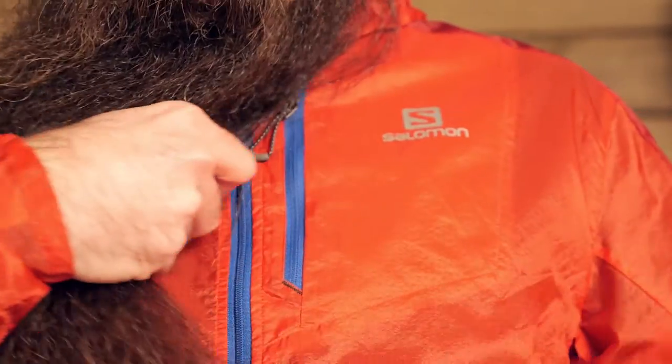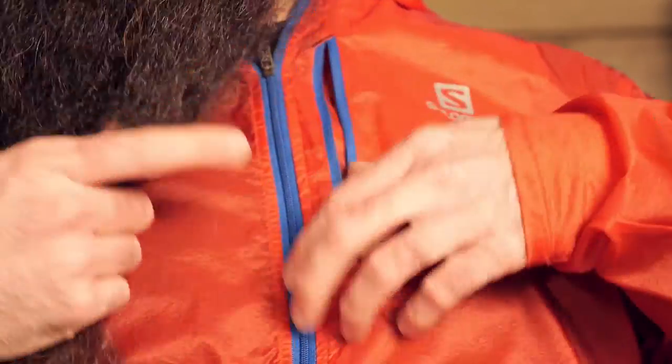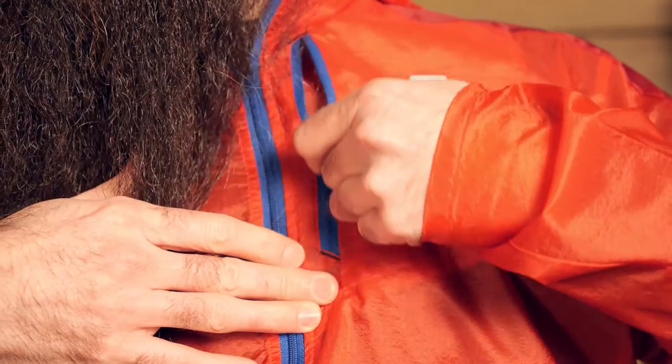There is just one single pocket here on the Fast Wing Hoodie. It is set high on the chest and does have zippered access, keeping valuables close at hand. You could put a phone or an MP3 player in there. There is a pass through so you can run a headphone cord through it and keep the electronics completely protected.